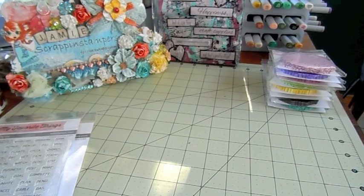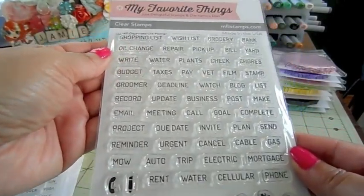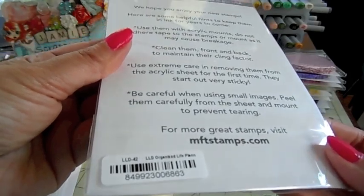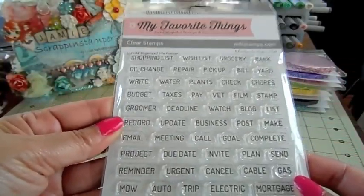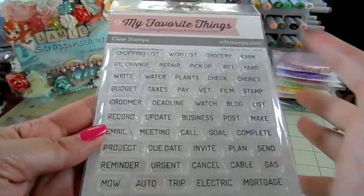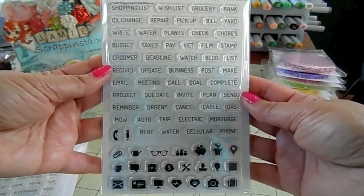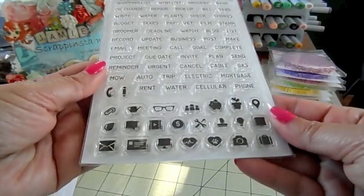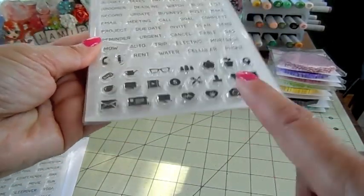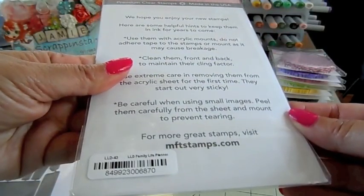I also got these little planner stamps that you can use in your planner - they're by My Favorite Things and they're clear stamps. This one is called 'Organized Life' and it's got tons of little sayings: shopping list, wish list, grocery, bank, bill, pick up, all kinds of stuff. Maybe you can pause the video and read them. You can also see this on my site for a better view - it's got all these little icons like a dollar sign, glasses, camera, and more. Really handy for your planner.